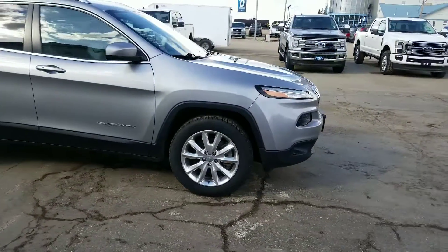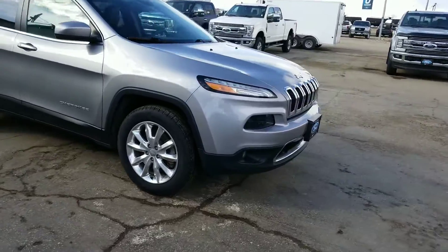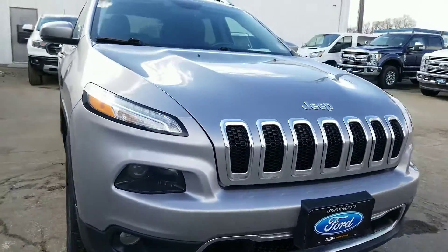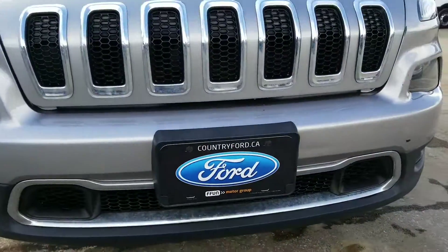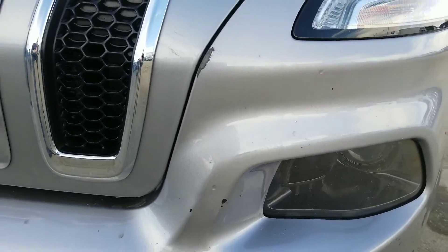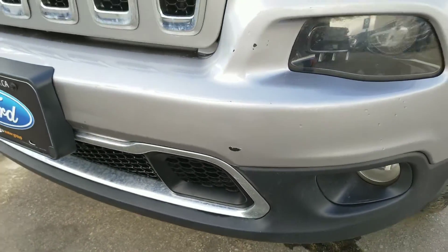As requested, here's a video of the 2016 Jeep Cherokee. The main concern was the rock chips on the front — you will see some right there and down there.